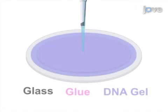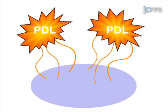Next, the DNA gel solution is then immobilized onto glass coverslips with optical glue. The final step is functionalizing the gels by treating them with sulfosampa and then PDL.